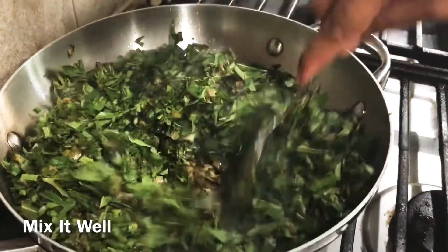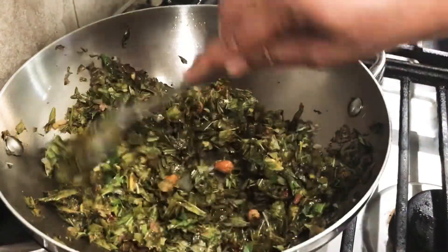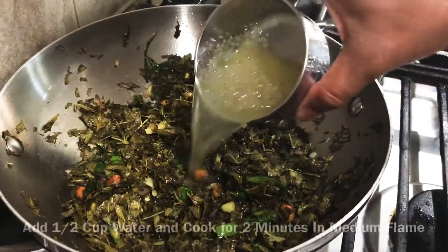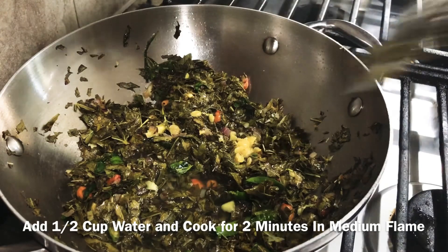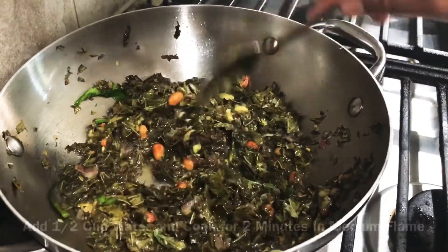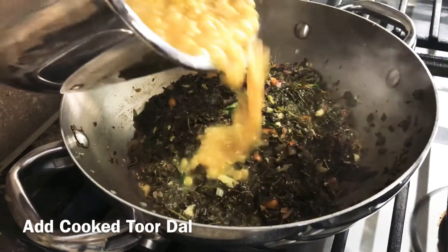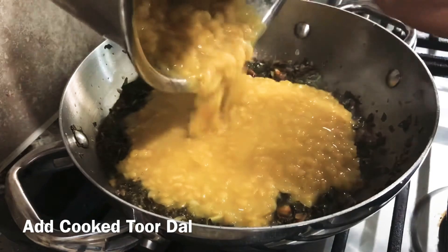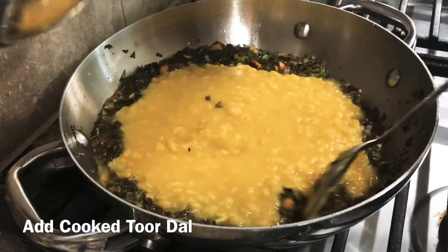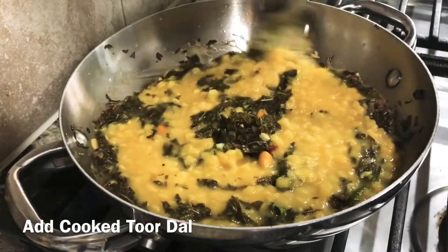Let's fry it with salt and cut the gongura leaves. Now, we add 1 cup of water to boil it.